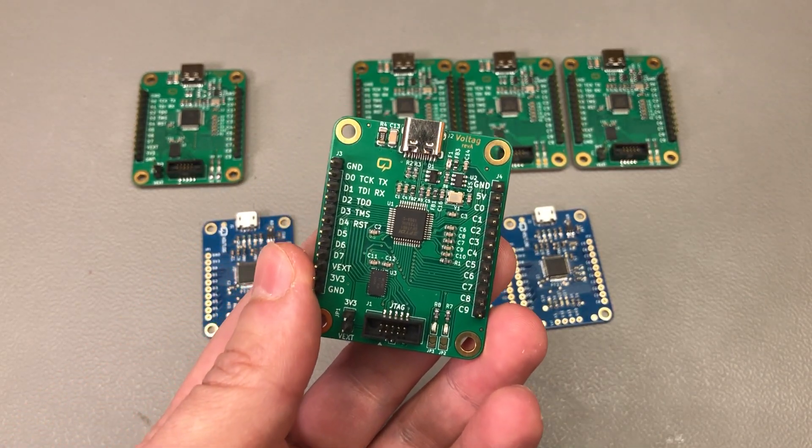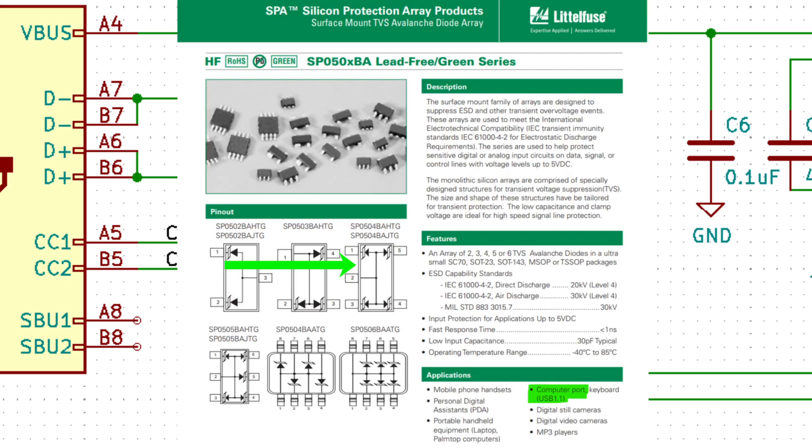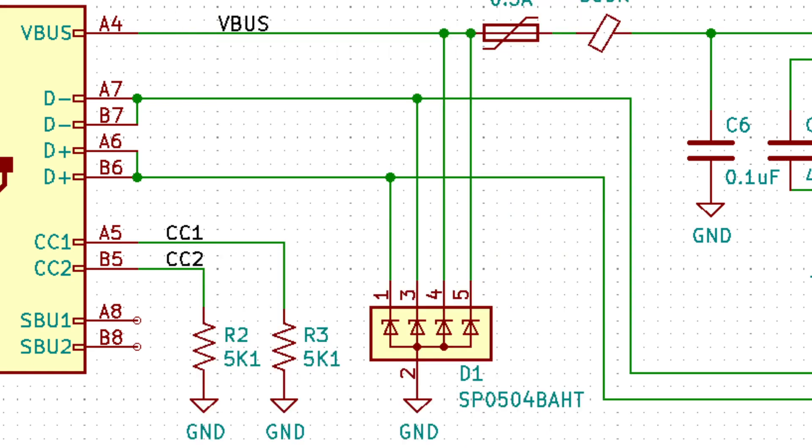The board was now enumerating correctly. The protection diodes I used are the SP0504BAHTG from Littelfuse. Looking at the datasheet, the common anode is on pin 2, the package matches what's in the schematic, and the device is actually recommended for these kinds of applications. So I'm not sure what's going on, but these diodes are preventing the board from correctly enumerating on USB. Normally I'd suspect incorrect load capacitance on the data lines, but since these are rated for USB use I'm out of ideas — if you have any hints, please leave a comment below.